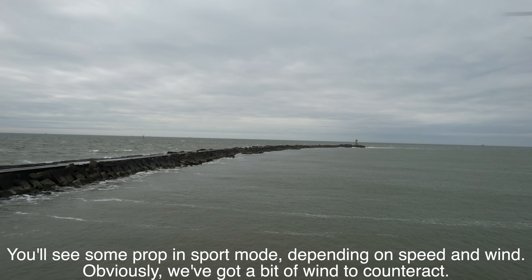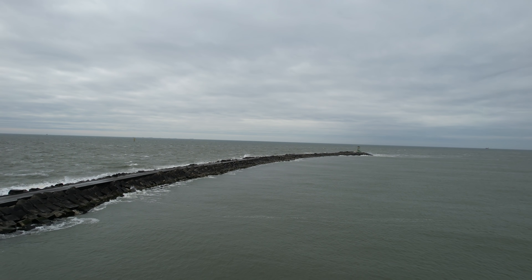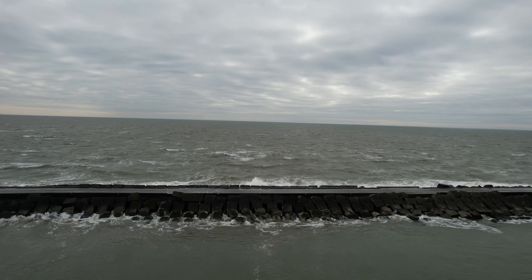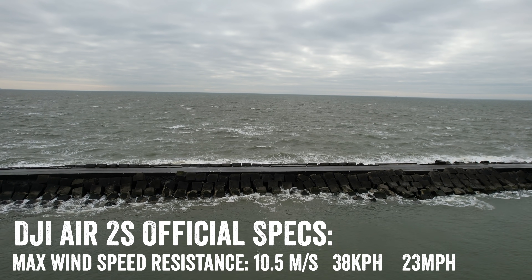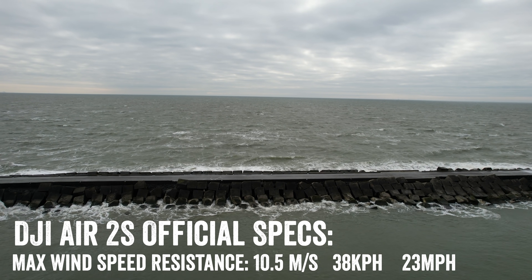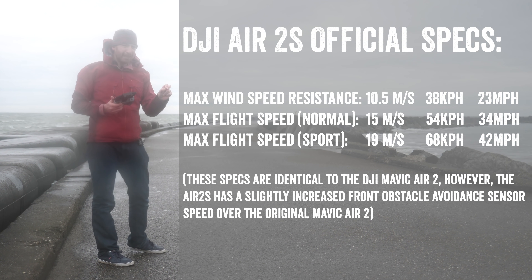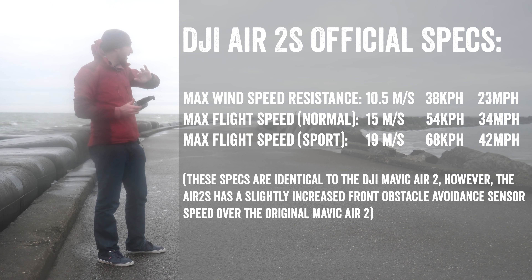Cruising along — I've got 4K 30 right now just to keep things simple. It's moving pretty fine, it's responsive. One of the things to keep in mind is that the Air 2S has a recommended wind speed of about 38 kilometers an hour, about 23 or 24 miles per hour. However, the top speed in sport mode is significantly higher, which is what we're leveraging right now. We'll get back to that a bit later on.